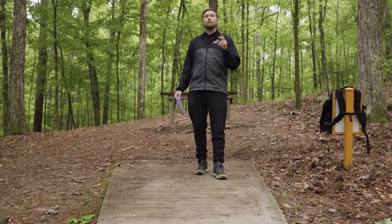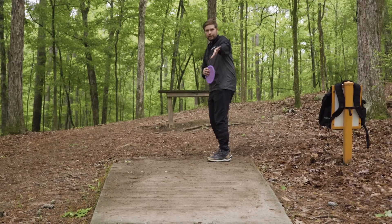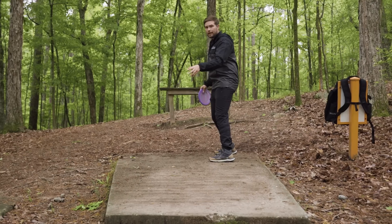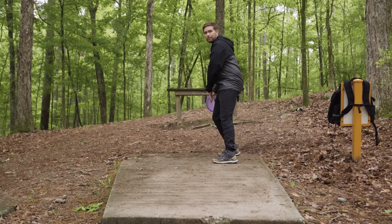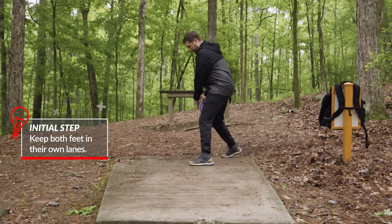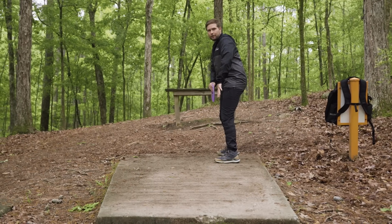Two of the biggest mistakes with the initial step come from players that don't use momentum steps. A lot of players start their X-step linearly to the target but step their initial step completely even with their back foot. What this does is pull you offline — even though it looks and feels like you're moving linearly, your cross step now cannot move down the line; it has to fall backwards. Ideally, get your initial step in its lane right away.